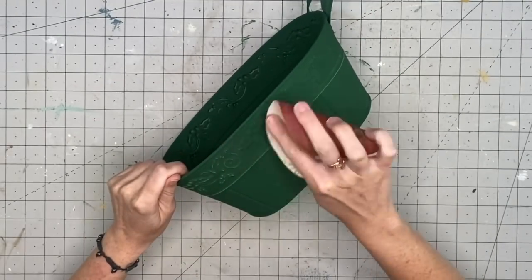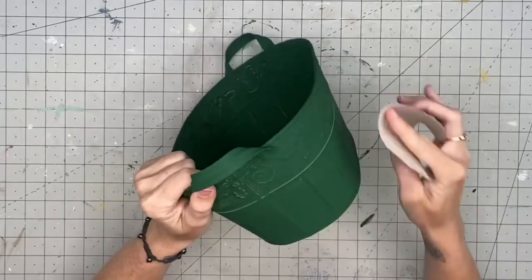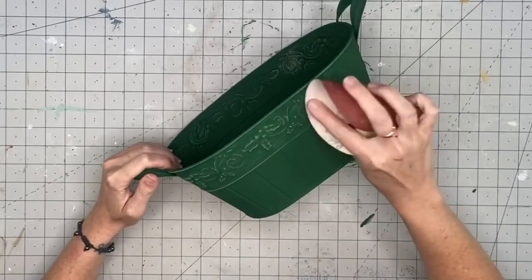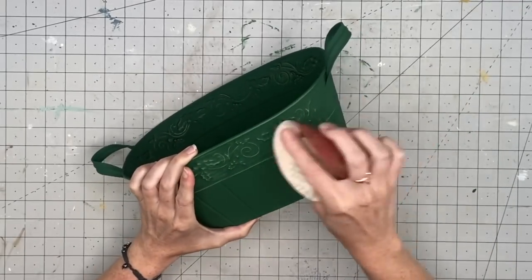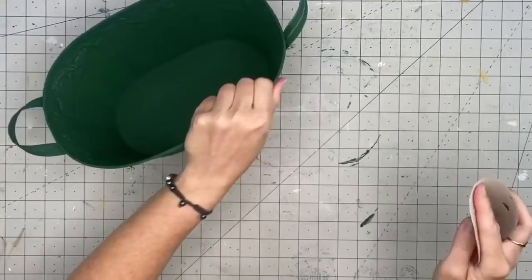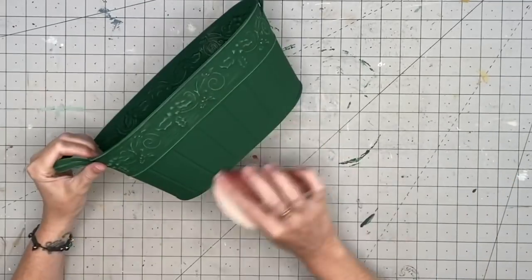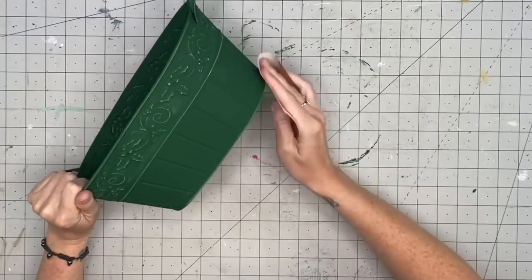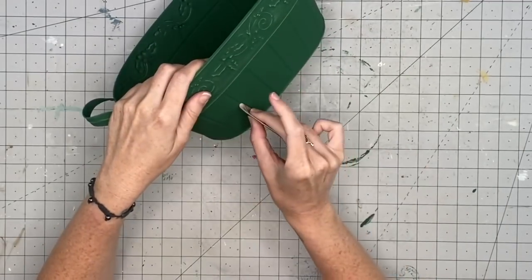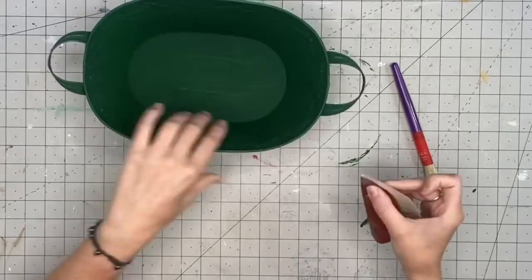Once dried, I go in with my 220-grit sandpaper to sand it down so all the details show. However, when I went outside and sprayed it with clear Rust-Oleum and brought it back inside, all of the distressing disappeared. So I'd advise: clear it first, then bring it back in and distress it. But I love how all the holly and berries and fine details are peeking through on this pan — even the handles. It's simple, but I love it.